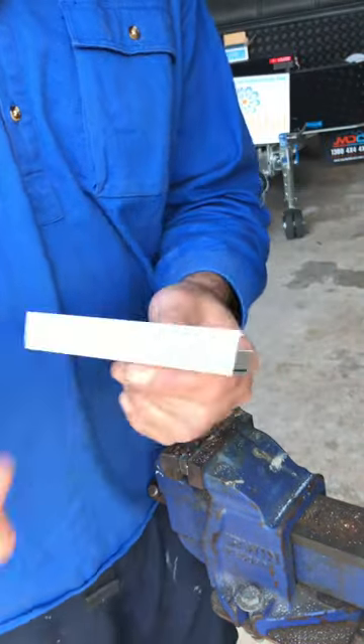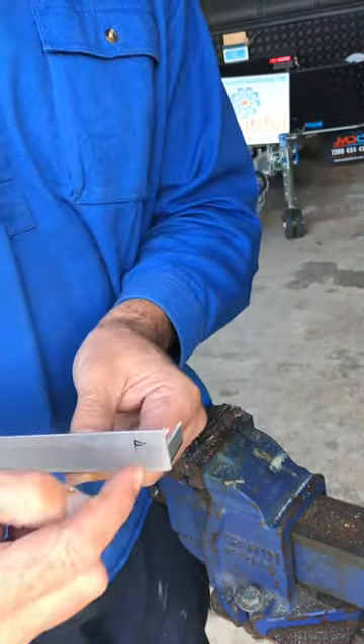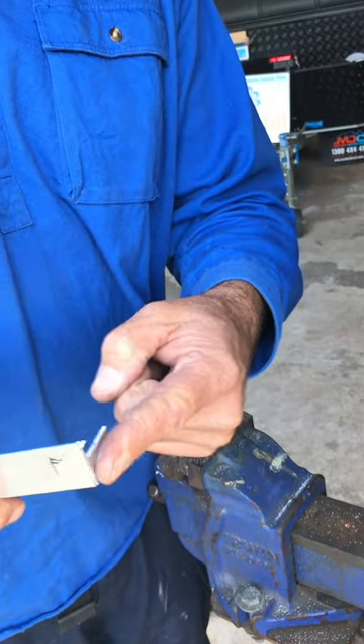Does that make sense? So that's the front, and this bit here will sit against the awning.